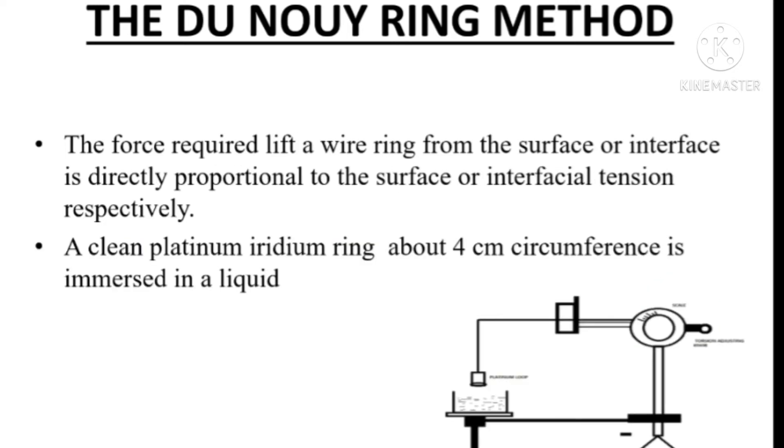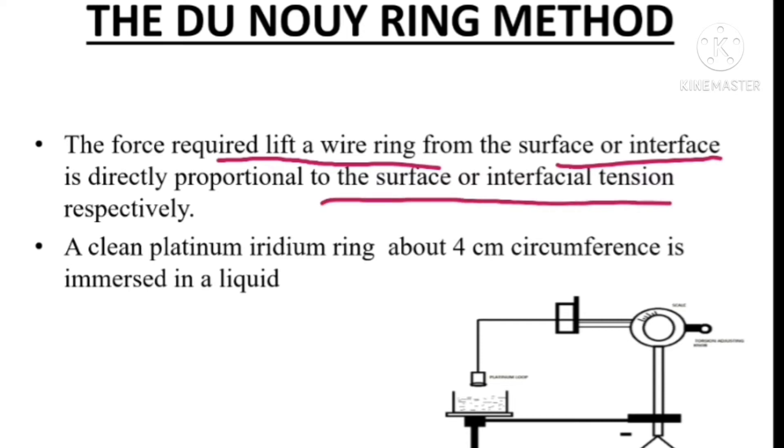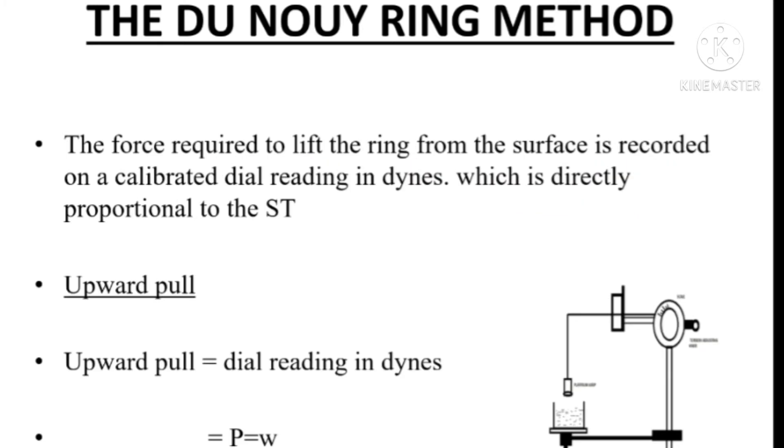In this experiment, we are determining the force required to lift the wire ring from the surface or interface, which is directly proportional to the surface or interfacial tension respectively. Now let's see the derivation part of the Du Noüy Tensiometer method. Here we are determining the force required to lift the wire ring from the surface.